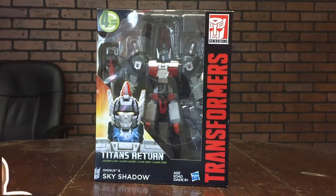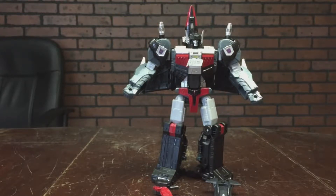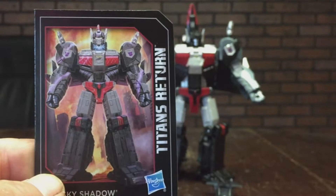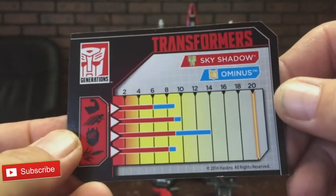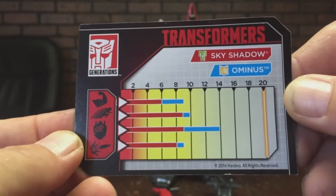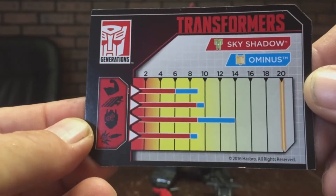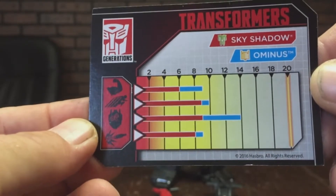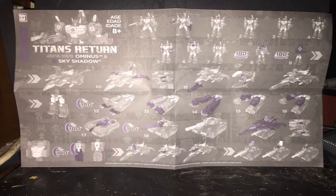So since we took a look at the packaging, we're going to bust this open and take a look at the actual figure inside. Upon opening we get these art cards — showing Ominous popping off of Skyshadow, really nice artwork. On the back we have stats like the old G1 figures: strength of nine, speed around 9.8, intelligence 13.8, and firepower of nine. He also comes with instructions showing how to transform him from airplane and tank mode to robot to base mode, and the instructions are dual-sided.